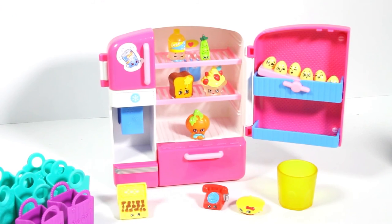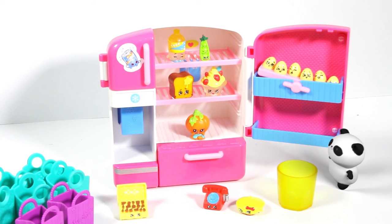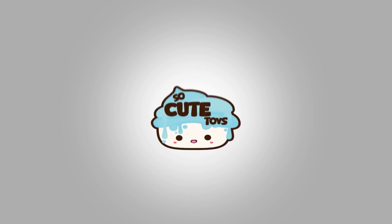There you have it, guys - Shopkins from Season 1, 2, and 3 inside a So Cool Fridge. Oh, here's SoCutePanda. Say bye SoCutePanda! Thanks for watching SoCuteToys. See you guys next time!